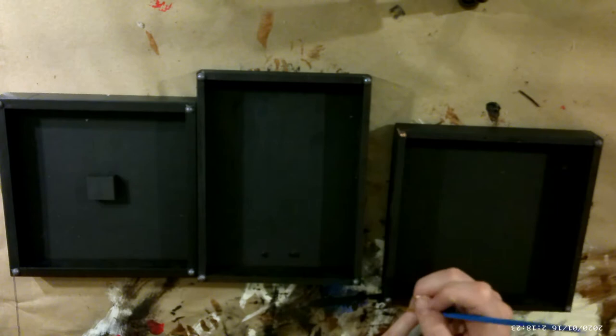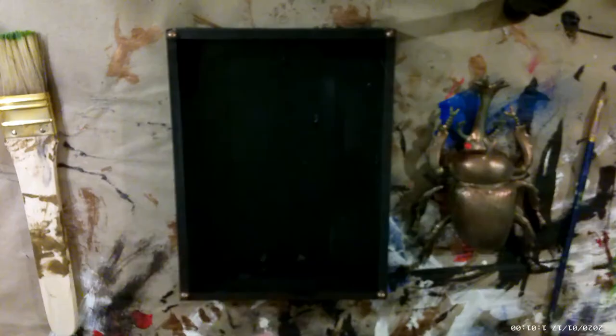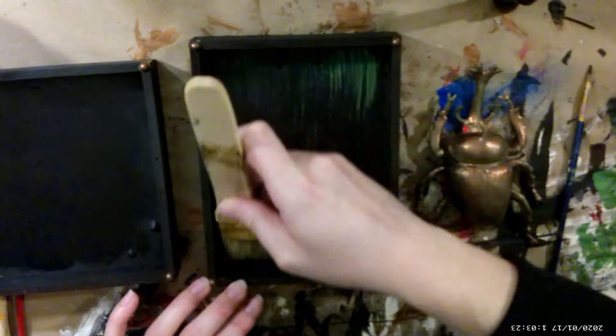I ended up changing the color — I wanted it to match the insects more, so I went in with the copper. To decorate the beetle box, I used the same green I originally used on the beetle. At first I went in a little too light, then went in heavier. I love the way the green and black look together using this dry brush technique.